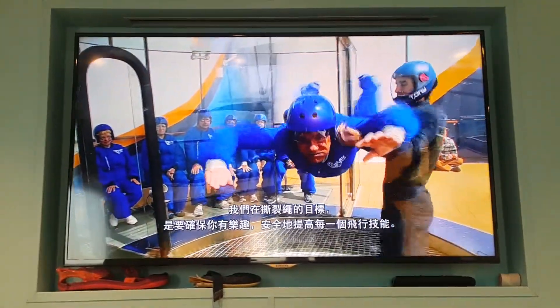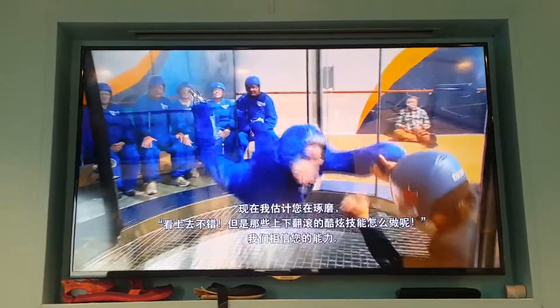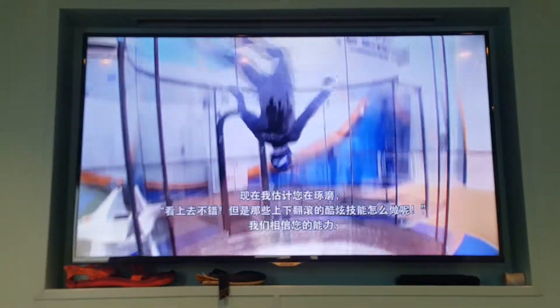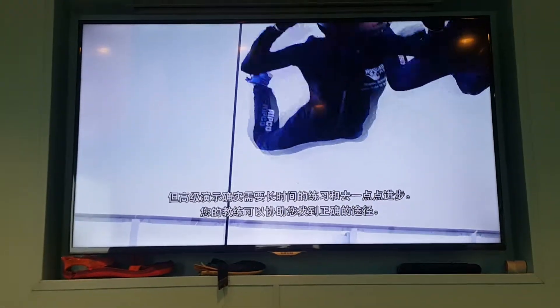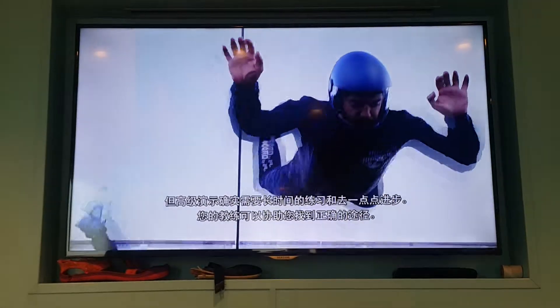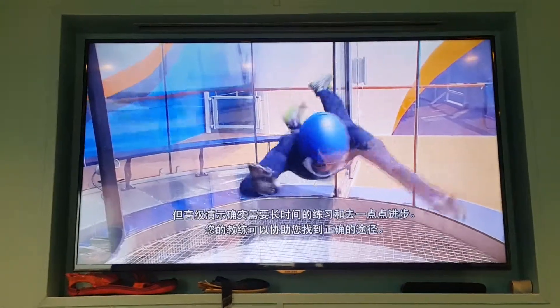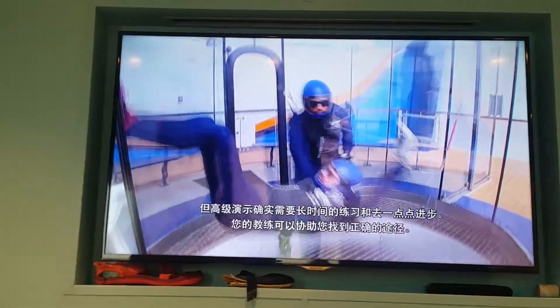Our goal at Ripcord is to make sure you have fun and safely improve your skills on each and every flight. Maybe you're thinking, Renee, this is great and all, but I want to fly upside down and do flips and twists. And we want you to as well. But these maneuvers require additional training and practice in the wind tunnel. If you have as much fun today as we think you will, we encourage you to ask your instructor about our progression program, which will put you on the right path to learning more advanced moves.